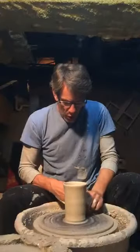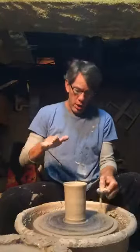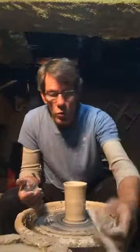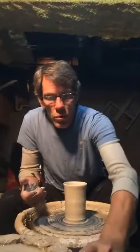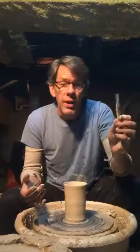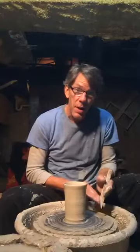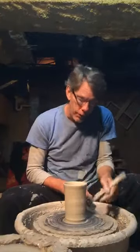Our pot has become taller and more around — bigger, more up, taller, more around, bigger. I'm going to use this tool. This tool is made of wood, and the foot of the pot needs to be trimmed. I'm going to trim the foot.